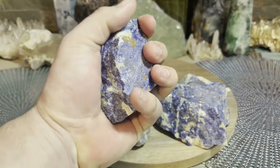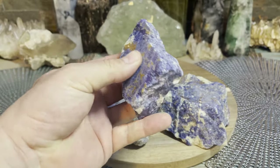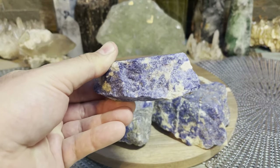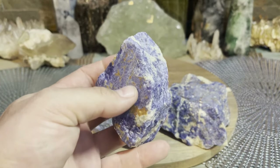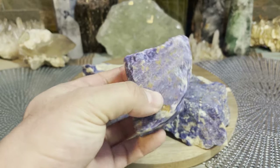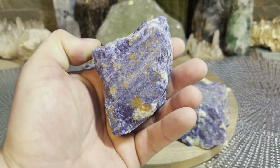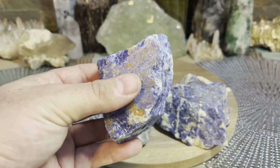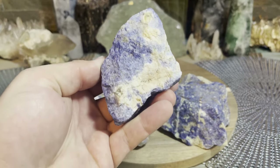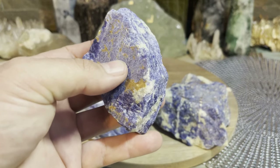Sodalite is not going to be super powerful like Thanos where you're going to take over the universe — this is subtle energies. If you work with sodalite it's very subtle energies, but they are very effective. I'm also going to do some videos on how to cleanse crystals and minerals, how to activate them, and how to connect with them, because a lot of people just think they can buy a crystal and shove it in their pocket.